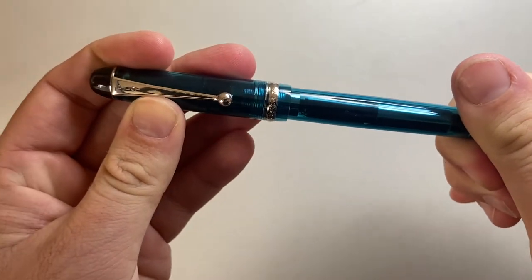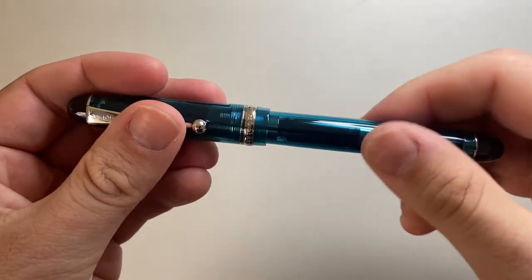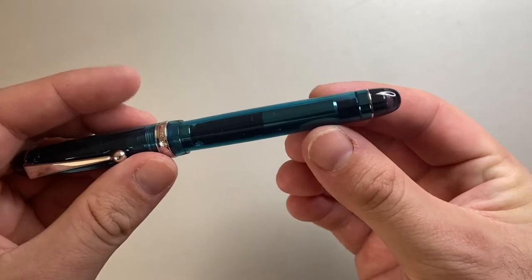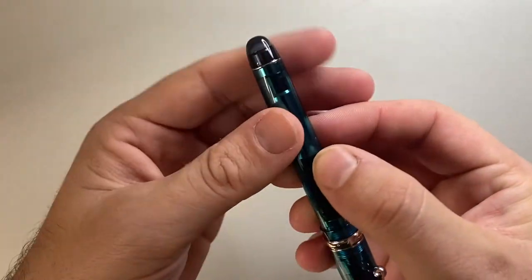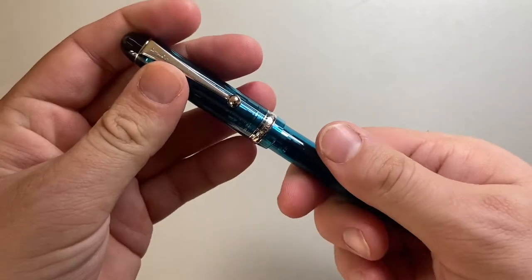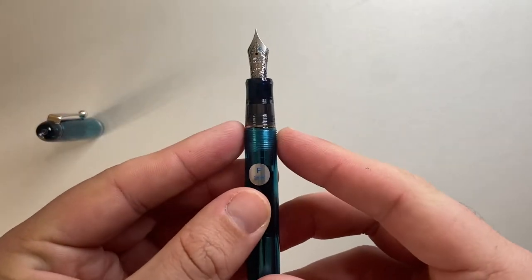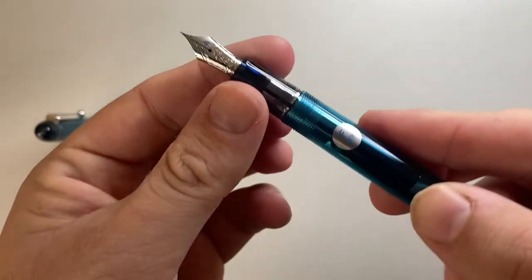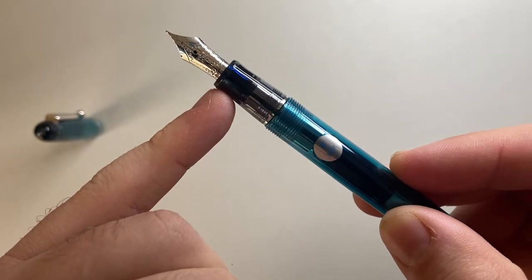The cap screws off in one and three quarter turns. The barrel of the pen continues along — it's quite a decent length and then tapers to another ring and another smoky plastic end cap. The cap leaves you with a fairly nice section: very smooth threads, a small step down, a little metal ring, and the section tapers ever so slightly, then flares just at the end.